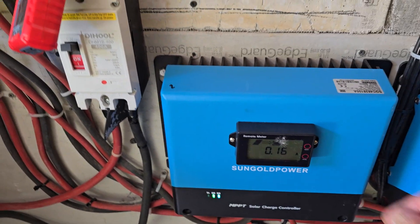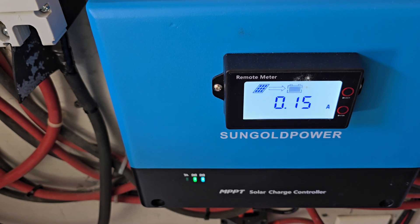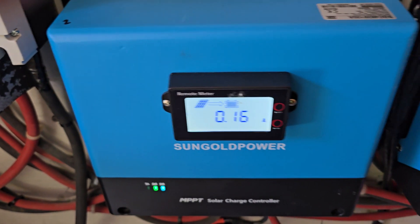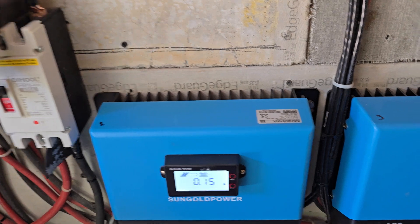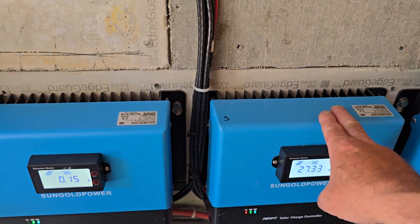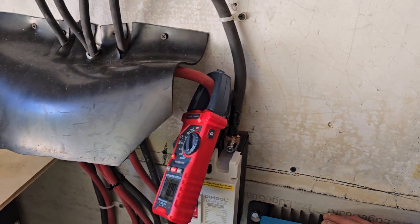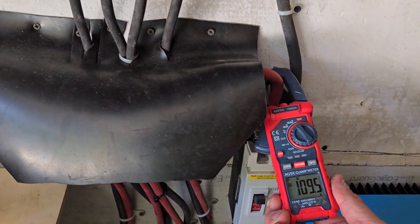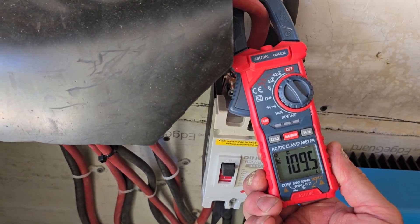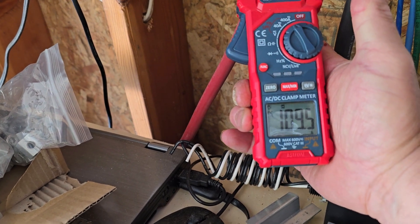These are going to cool down — they're not even producing one amp, just trickling at 0.16 of an amp. But this one's pushing 27 amps still. They're not warm at all. The charge controllers are putting out 109 amps, and the system right now is using 109 amps.